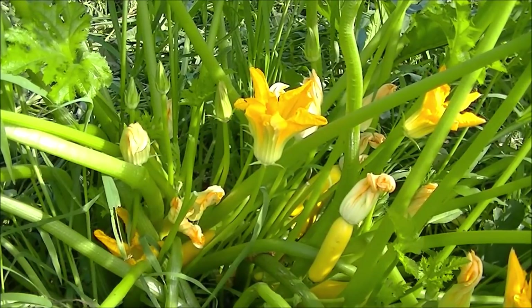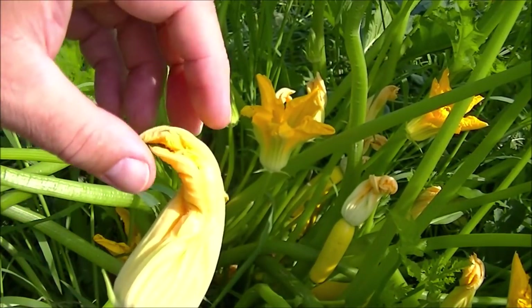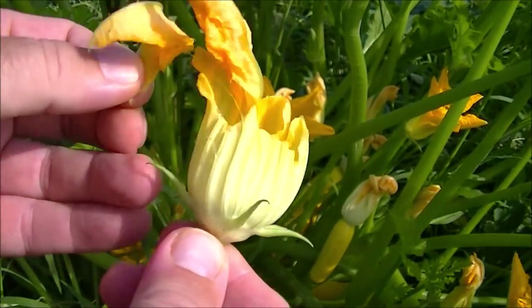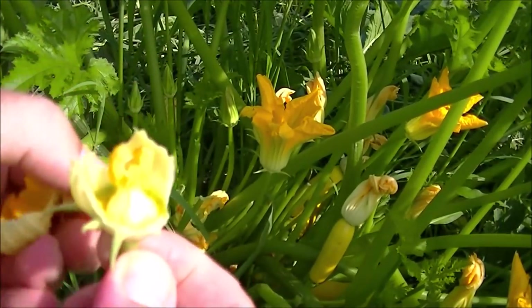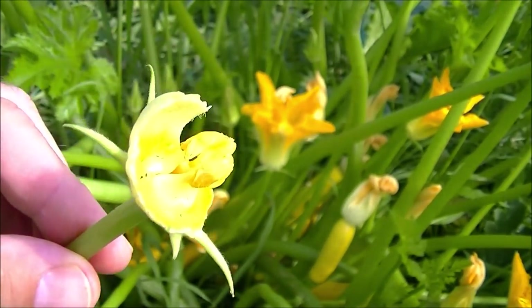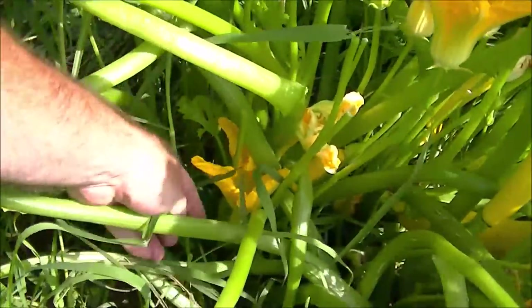Let's first pick our male flower here in the corner — it hasn't opened up yet. You should do this early in the morning. Let's snap this off so I can show you better. Now this one's almost ready. Some people will close the flower off with a clothespin to hold in the pollen, but let's open it up — just peel this back slowly. There we go.